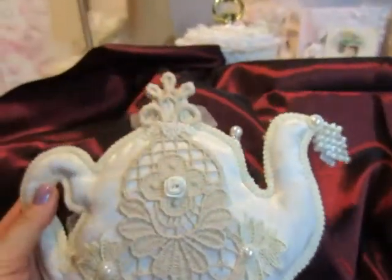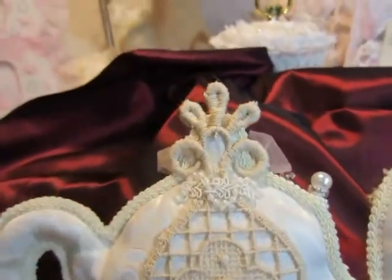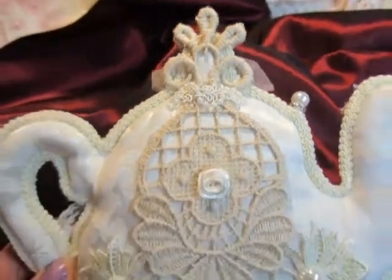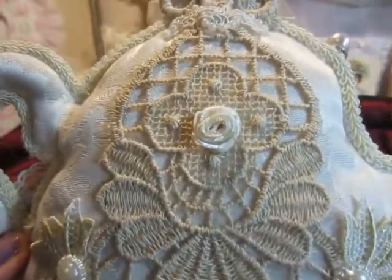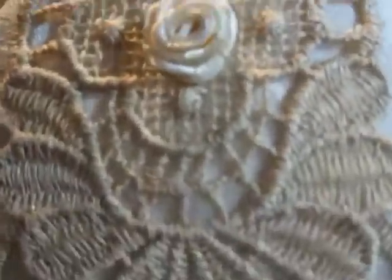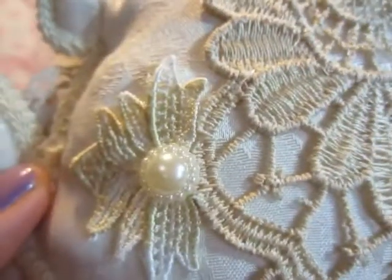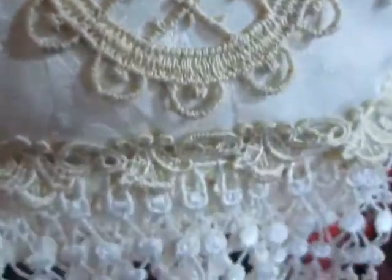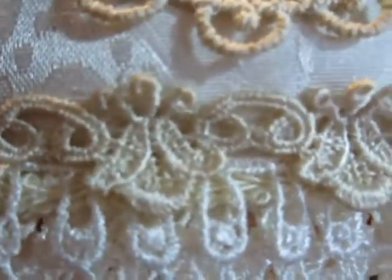This is a little simple crown. This beautiful appliques from Jean. A little satin flower. A rose. Flat back pearl here and here, here and here. And here is a dangle trim. This beautiful trim.